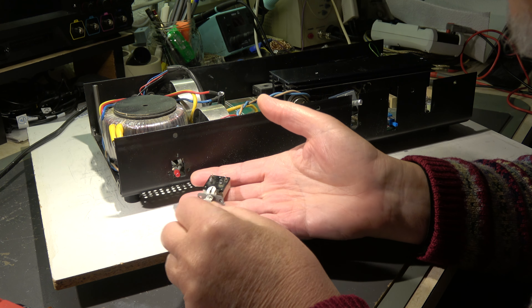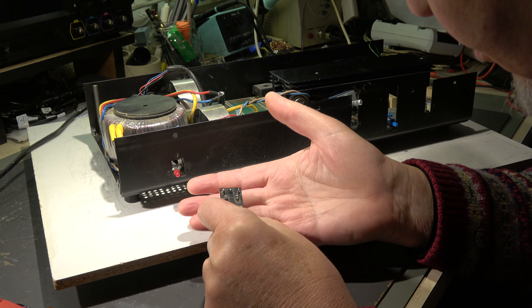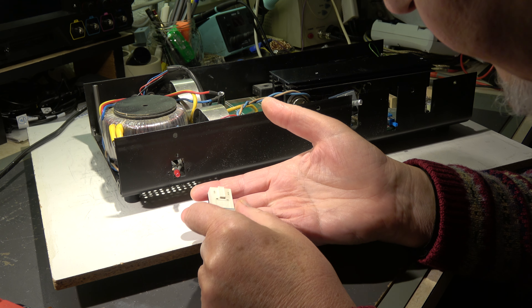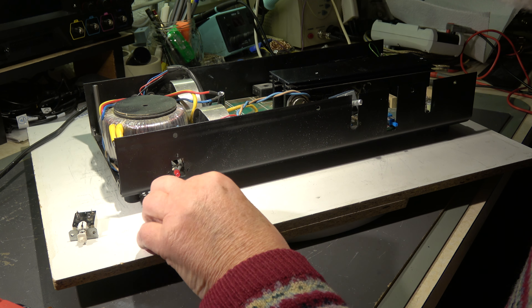A new switch is necessary as we have seen - it is broken. It's a standard switch, luckily not installed on a board, so we only need two screws. This is made by Alps. I ordered a similar or nearly identical shadow switch, which is available on the market as new old stock.